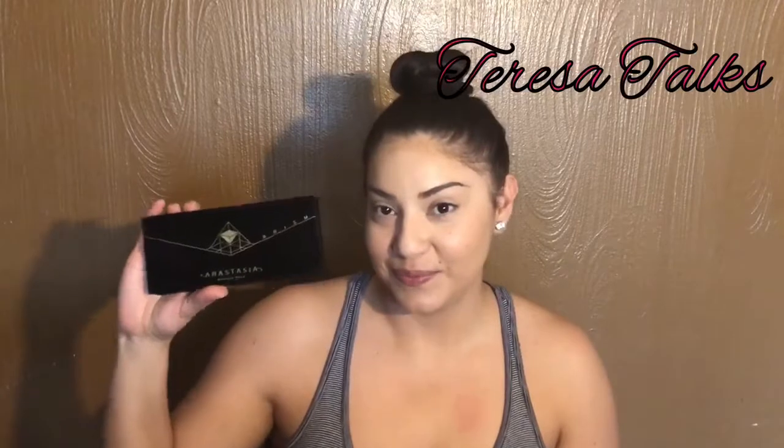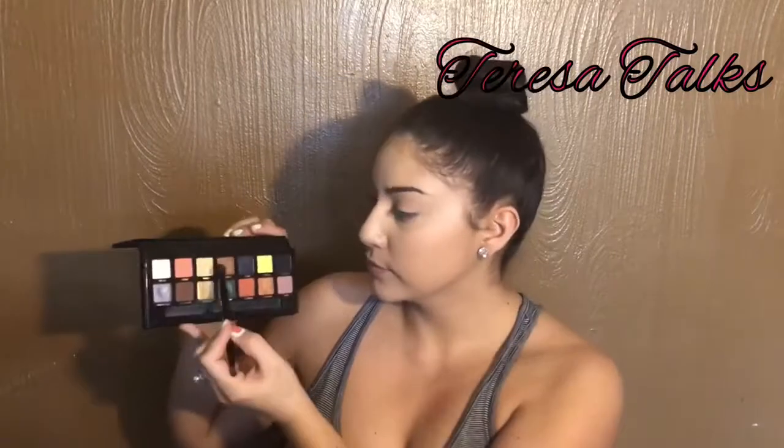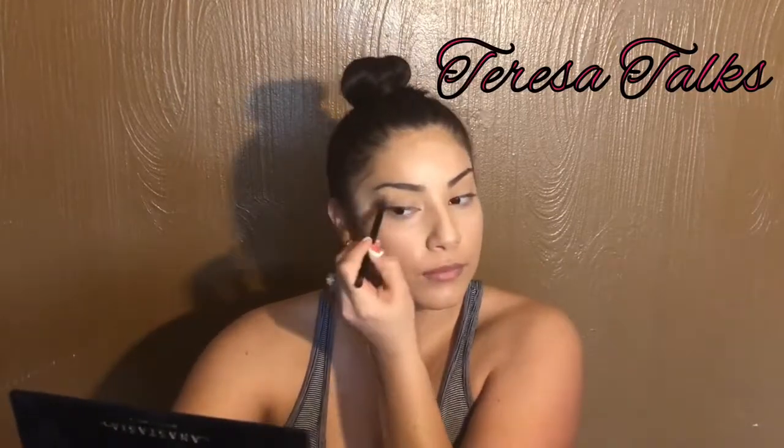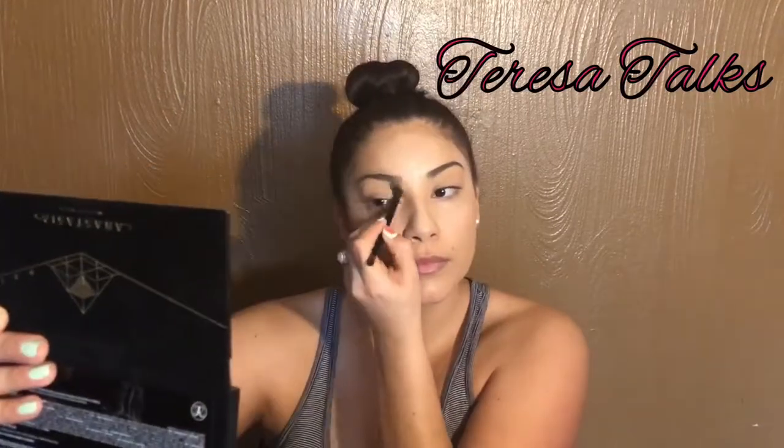Hey everyone, it's Teresa and today I'm gonna give you an eye look using my Anastasia prism palette. It's really easy and really quick. I use this neutral shade close to my skin tone — that's in the color Unity — and I put that all over my eyelid, just dabbing it on first and then kind of swiping it away. I'm gonna do that to both eyes.